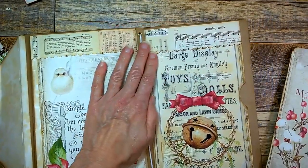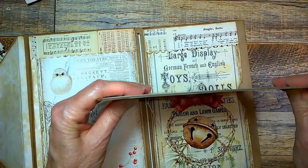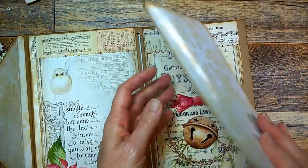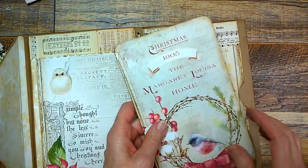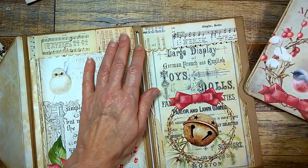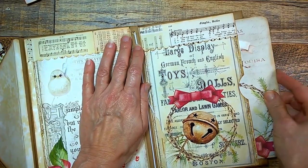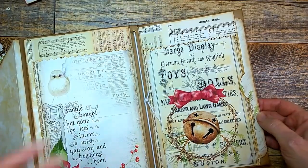Over here I put a pocket, as you can see — a large pocket. And I made this writing board out of a piece of chipboard; I just glued on the paper and sprayed it with an acrylic sealer. I used the Mod Podge acrylic sealer so that hopefully the design will stay nice and clean that way.